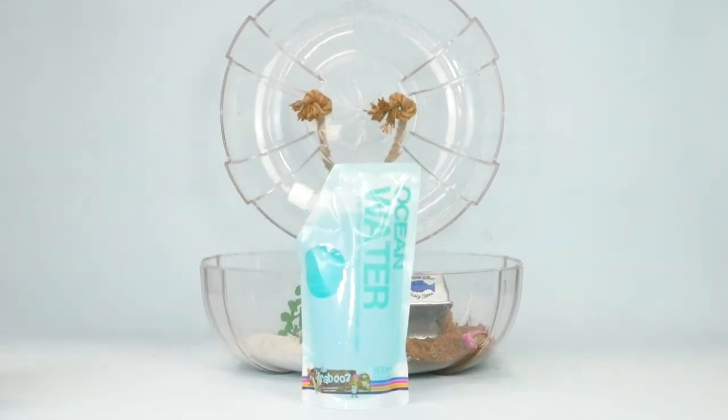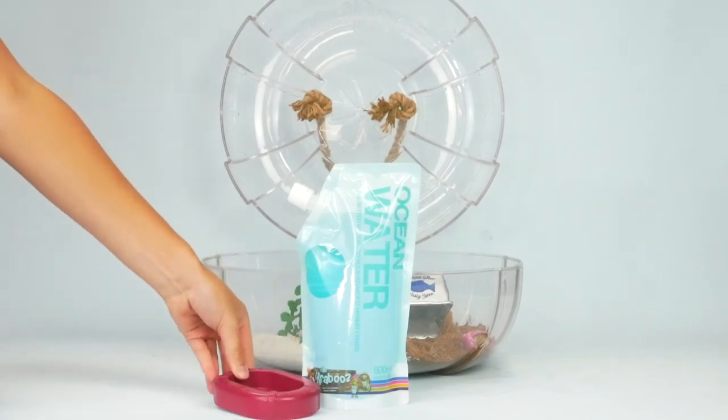Ocean water is perfect for your Kraboos to bathe in and is vital to their health. Therefore, add our ocean water to your Kraboos pool.